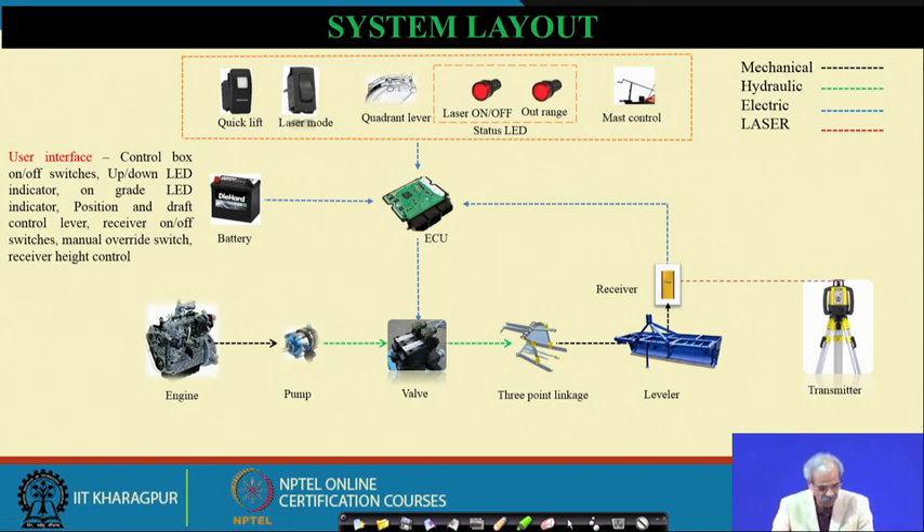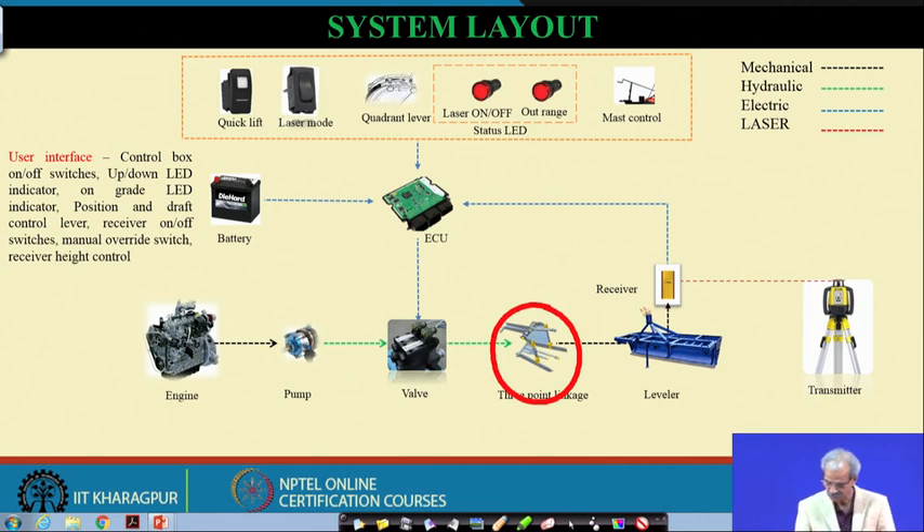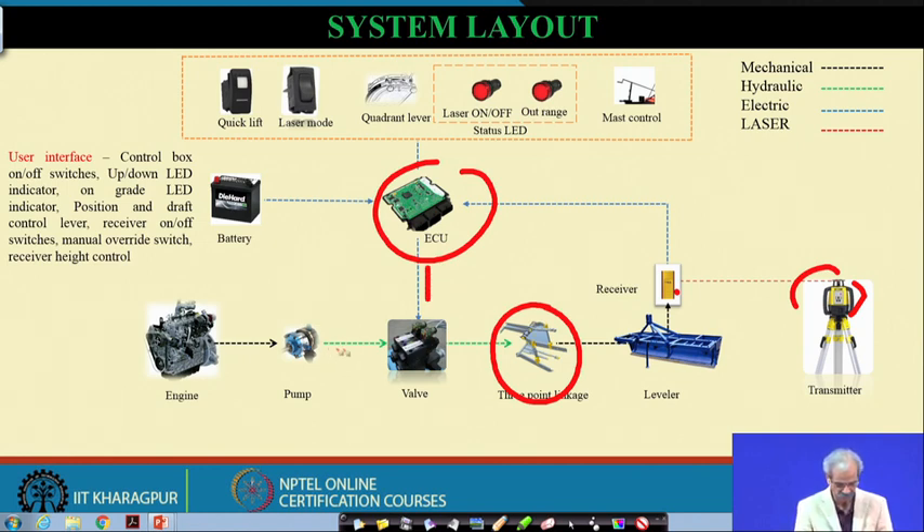The full system layout shows: the user interface, control box with on/off switch, up/down LED indicators, grade LED indicator, position and draft control levers, receiver on/off switches, manual override switches, and receiver height control. The transmitter sends information to the receiver, which goes to the ECU, then to the valve operated by engine power and pump. Details of quick-lift, laser mode, quadrant operation, and mast control are all managed by this system.